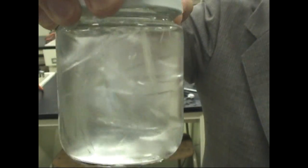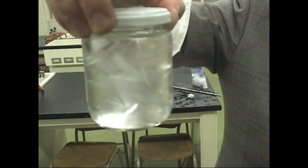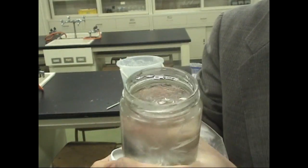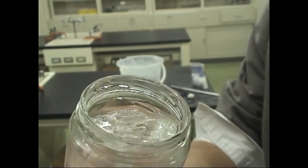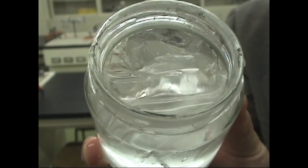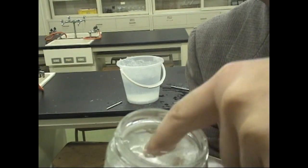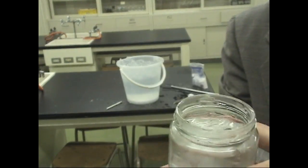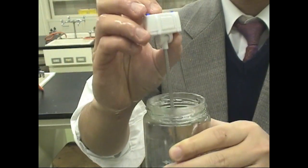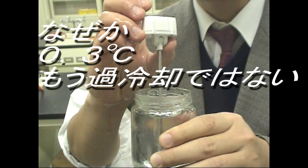It seems to be growing harder. You may look inside. You may touch it. It's soft to the touch, making quirky sounds. How many degrees? It's 0.3 — no longer below zero.